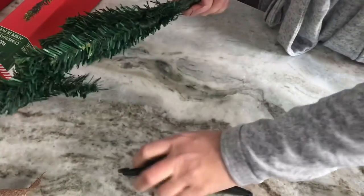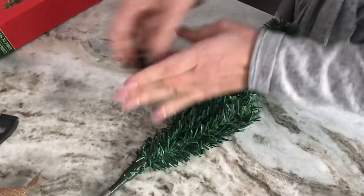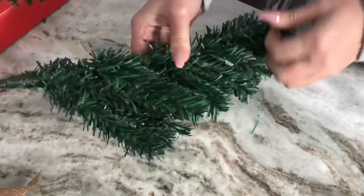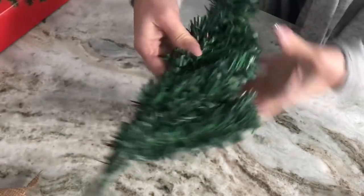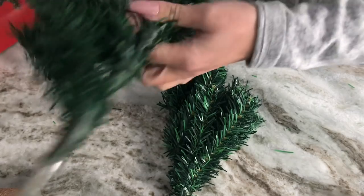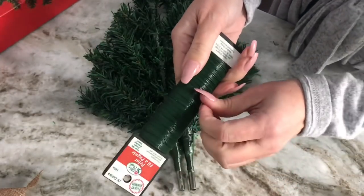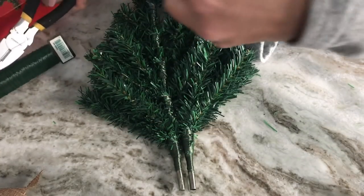Next, take your Christmas trees out of the box. You don't need the little stand, so you can get rid of that, as well as the bottom piece that just pulls off. Take all of the flocking on the Christmas tree and pull it to one side — it should be pretty easy to do. Then repeat this with the second tree, pulling all the flocking to the opposite side, because we're going to put the center pieces together.